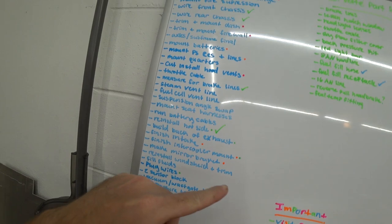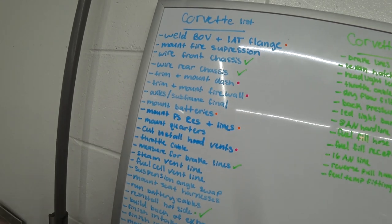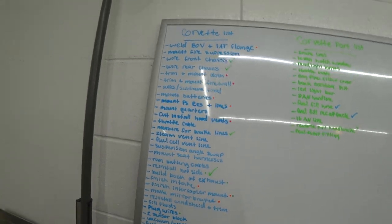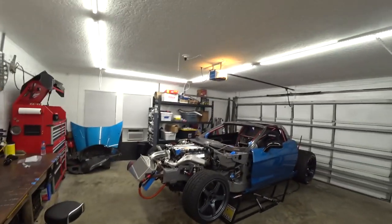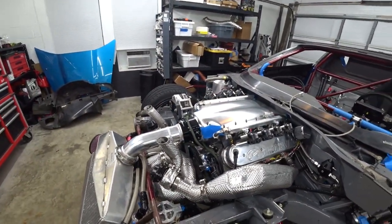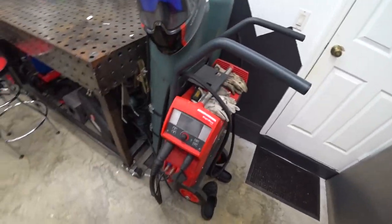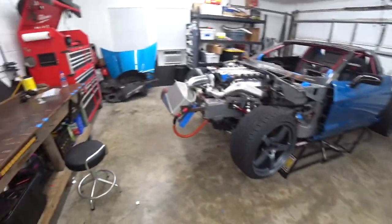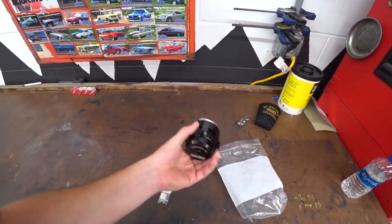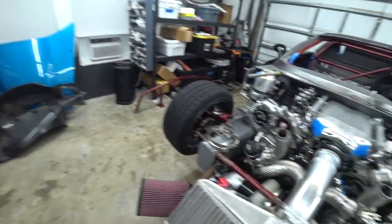We've got to finish the intake, finish the intercooler mount, and weld a blow-off and intake air temp flange onto our intake pipe. We've got to mount batteries and build a mount for the power steering reservoir and do those lines. That's where we're going to start today. We haven't done any fab work in a while — the old Fronius has just been sitting here idly by. So let's work on some fab projects.